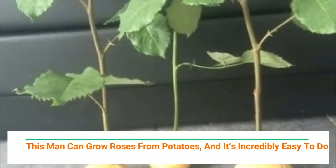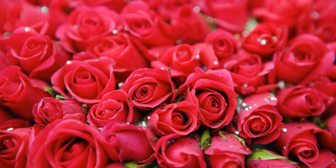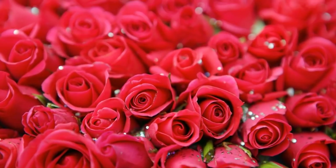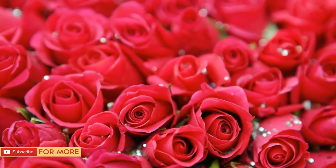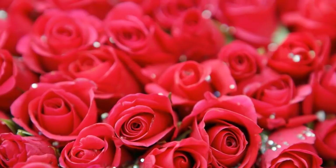This man can grow roses from potatoes and it's incredibly easy to do. Roses don't just look nice — they also smell amazing. Most people don't know this, but their petals are actually edible. The problem is these lovely flowers can be quite expensive to buy, and growing ones that look as good as those at the florist shop is just too time-consuming — or so you thought.